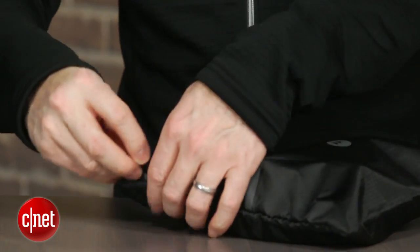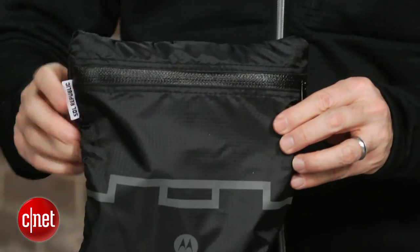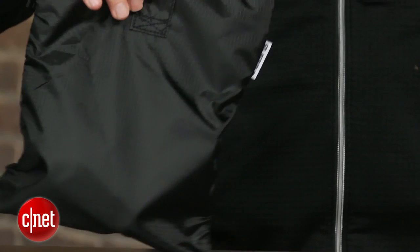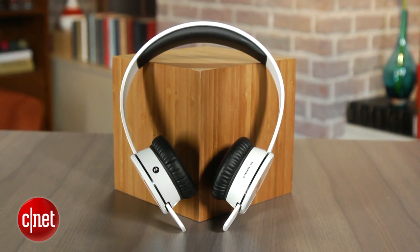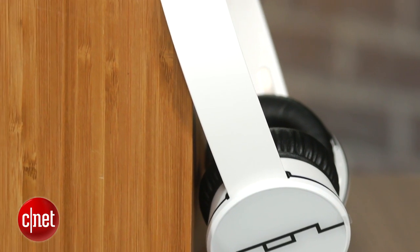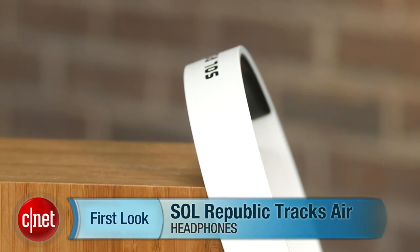So all in all, a good wireless headphone. It's well built, and it sounds good for a Bluetooth headphone. It's a little pricey at $200 — I'd like to see these headphones more in the $150 range — but it's certainly worth considering if you're looking for a Bluetooth headphone, especially one that delivers a lot of bass. I'm David Carnoy, and that's the Sol Republic Trax Air. Thanks for watching.